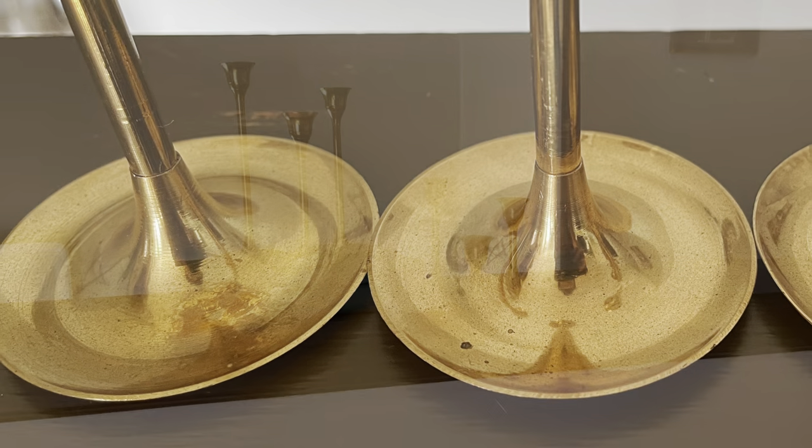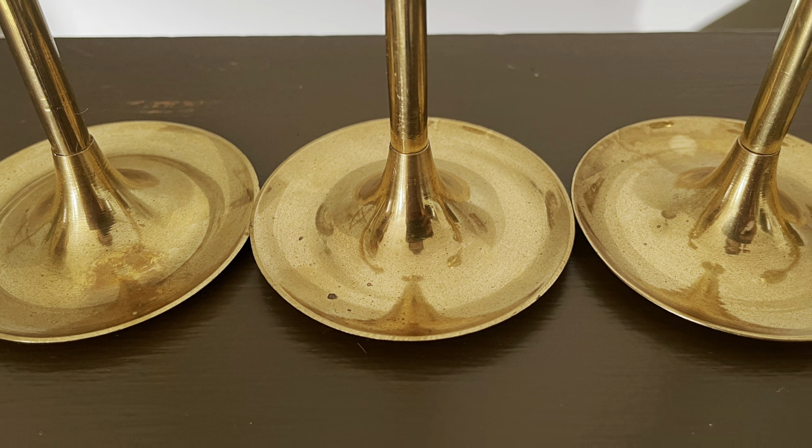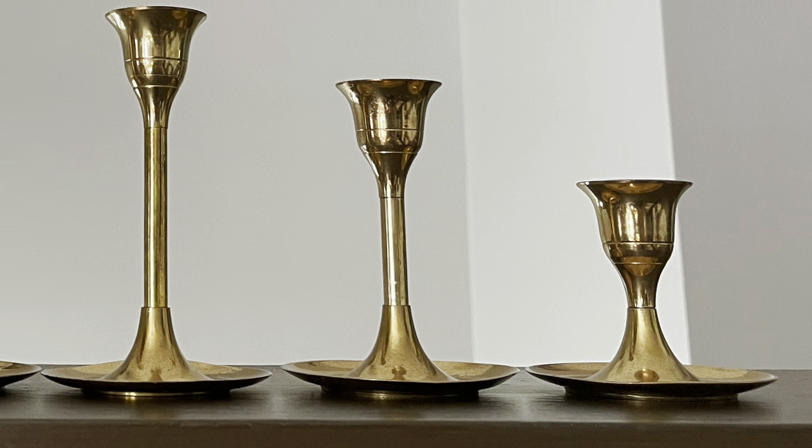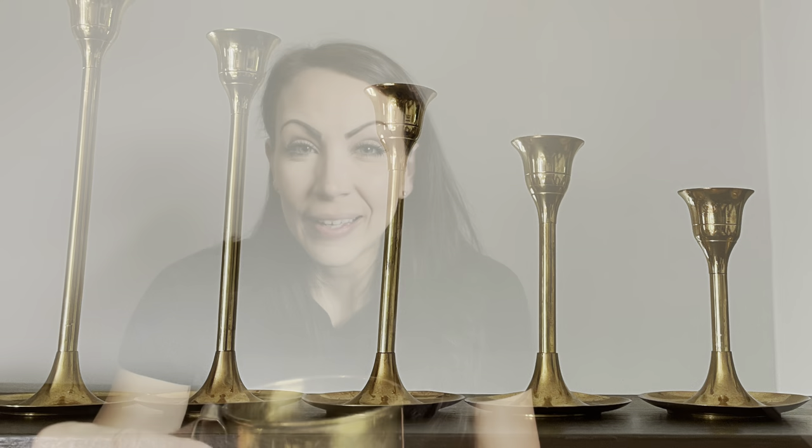These are available on my site — $20.95 for the set of six. Next up is this adorable little brass pitcher. Look at its sweet little flat handle and some very primitive attachments. It was $2.00. It's got some great patina and I will list this on my site for $8.95.